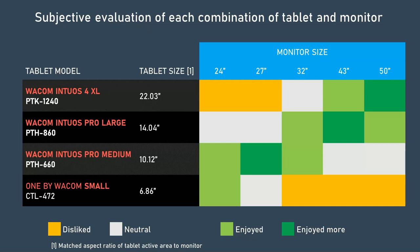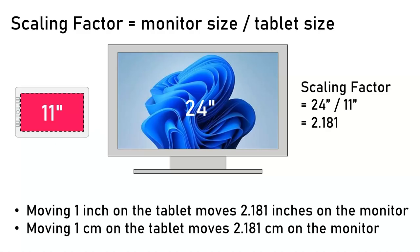To explore the pattern, I'm going to use something I call the scaling factor, which I've mentioned in some of my previous videos. It is the relationship between the size of the tablet and the size of the monitor, and it is very simple to calculate: just divide the size of the monitor by the size of the tablet.